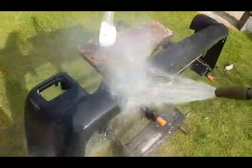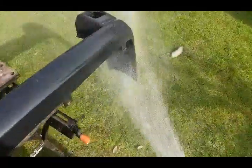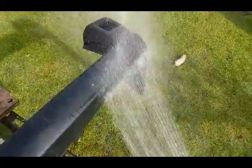Right, now you've done that, just give it a good hose off.